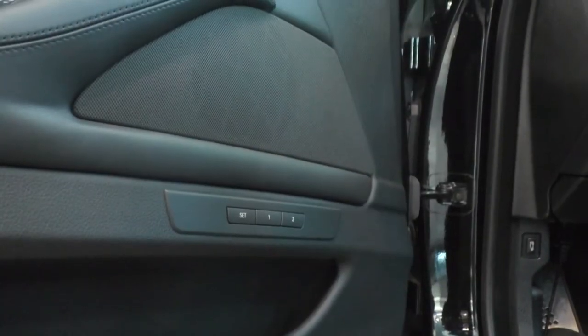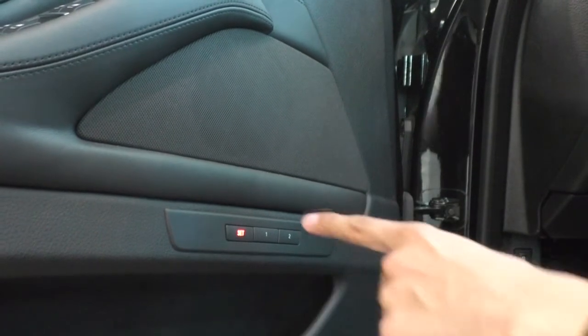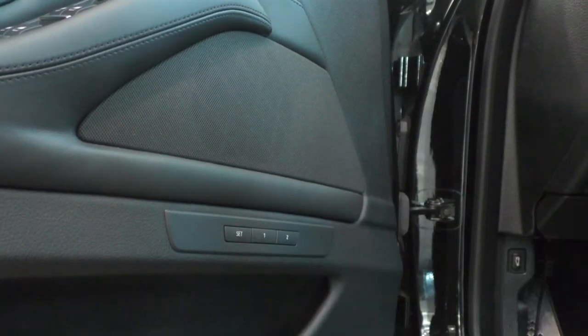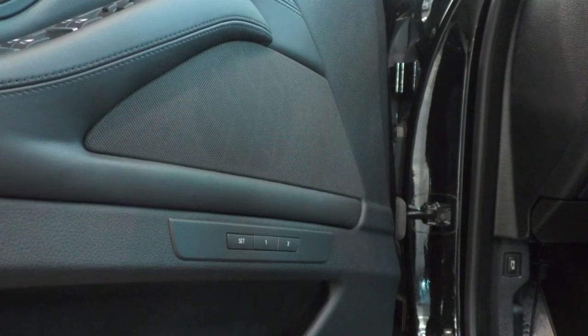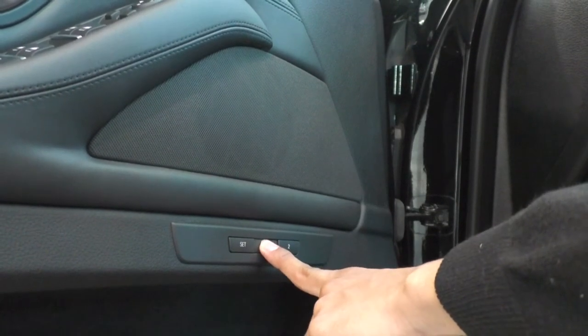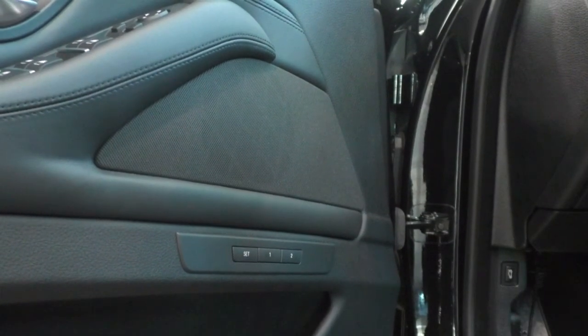Once you've got your seat the way you want it, it's as simple as pressing the set button. You'll see the red light indicate that it's ready to be set, and then you set number one or number two depending on how many drivers you have. Anytime you jump in the car, all you're going to have to do is hold the button that designates your seating arrangement and it should move the seat right back to where you like it.